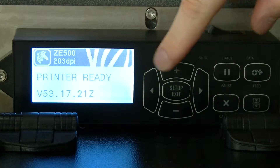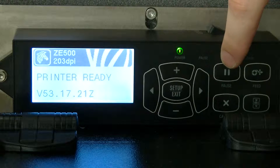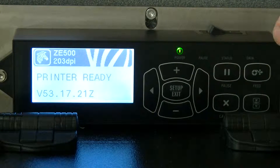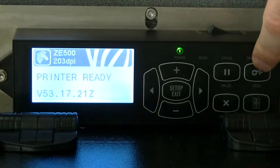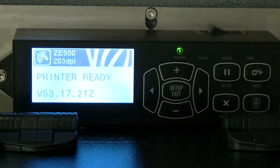Here's your button interface. Pause — we'll pause the machine. Bring it out. Feed gives you a dry feed of the label. Don't touch the calibrate. Cancel — I'm not really sure what it does. I haven't used it.